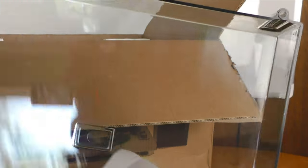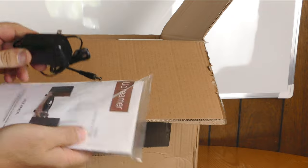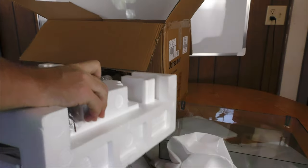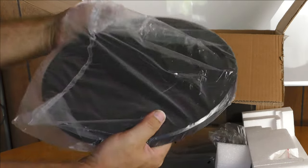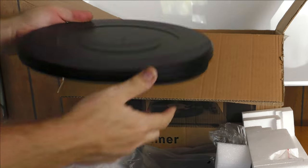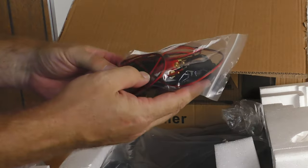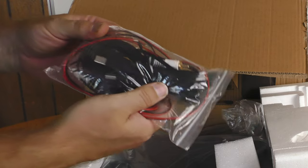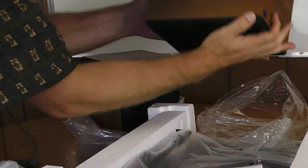There is some foam protection on the top. Here is a wall wart, instructions, and the turntable itself — wow, that is heavy, heavier than I was expecting for a budget turntable. That is a very solid platter. There's an RCA cable, speaker wire, and a USB cable. And in the bottom of the box are some bookshelf-sized speakers.